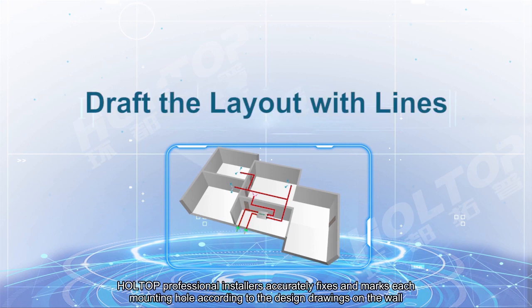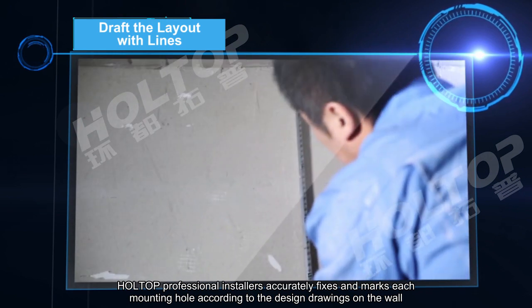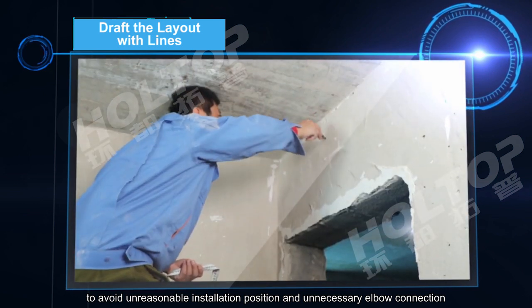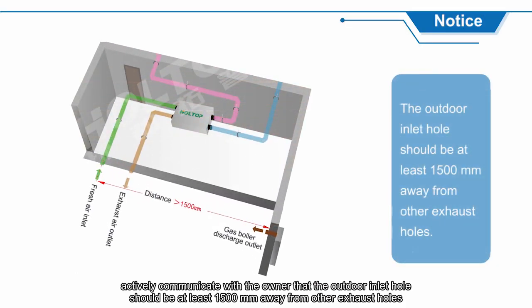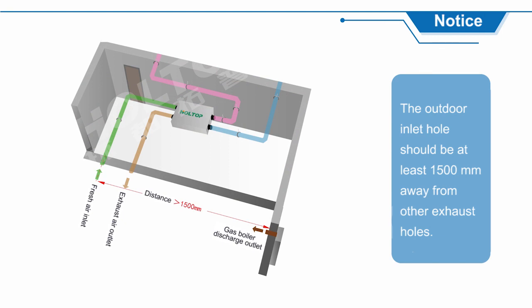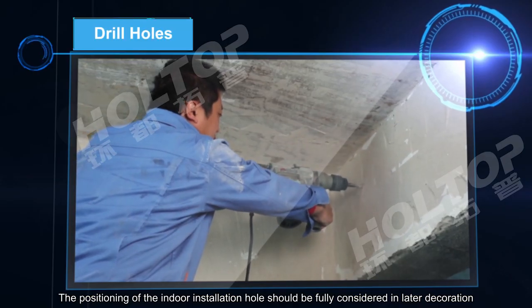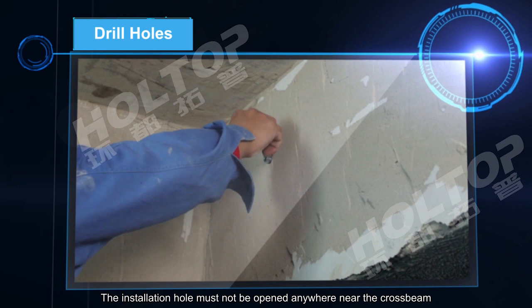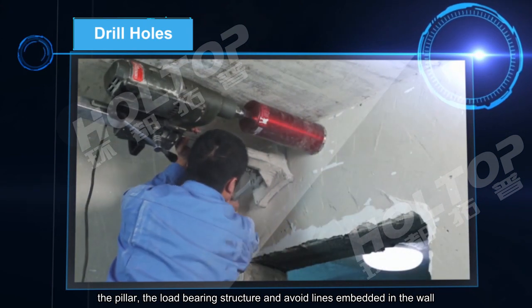On the construction site, Hot Top professional installers accurately fix and mark each mounting hole according to the design drawings on the wall, to avoid unreasonable installation positions and unnecessary elbow connections. They also actively communicate with the owner that the outdoor inlet hole should be at least 1500 mm away from other exhaust holes, and that the positioning of the indoor installation hole should fully consider later decoration.